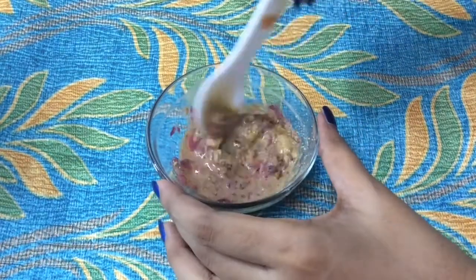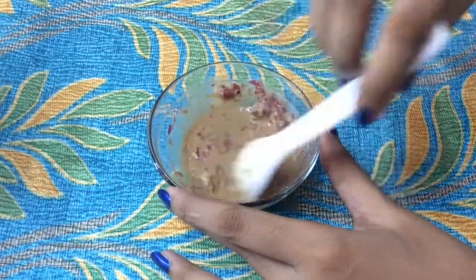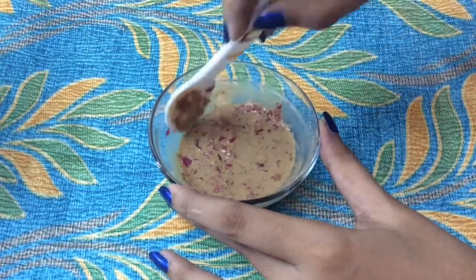Now mix all the ingredients well and apply this mask on a clean face. After 30 minutes, wash it off with normal water.